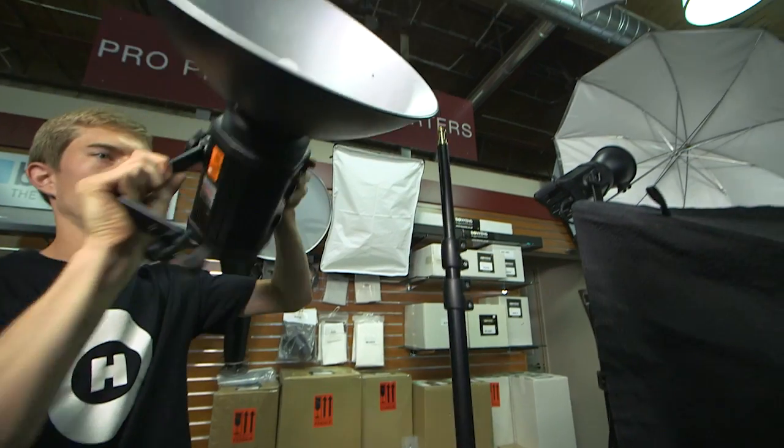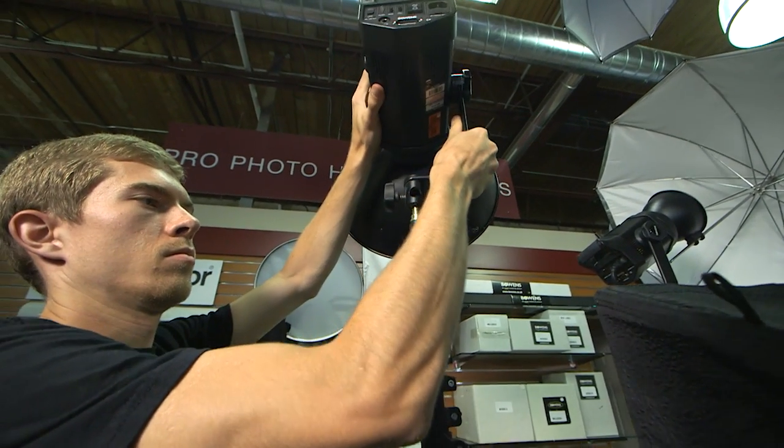Typically when I'm recommending stands or any sort of grip, I'm thinking more long-term into a better product — it's going to be more of a long-term investment.